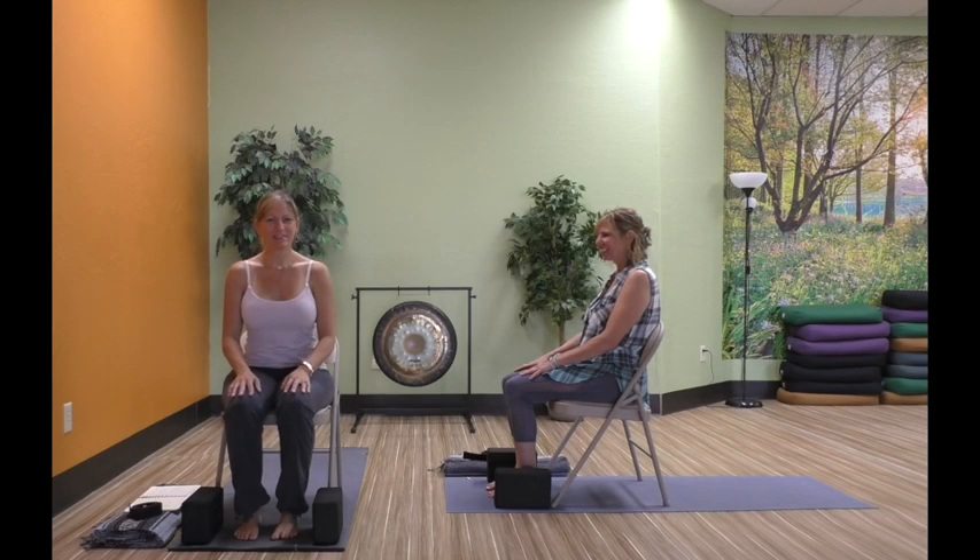Hi everybody. I'm Dawn Hopkins and this is Colleen Bender. We're here to teach you chair yoga today.